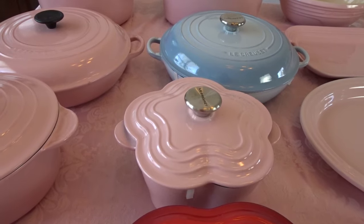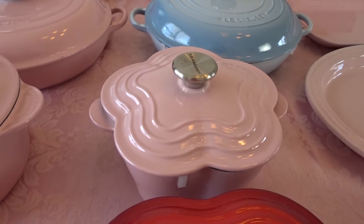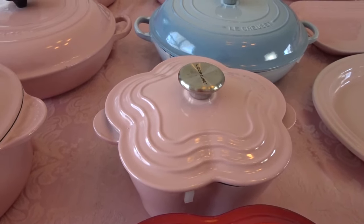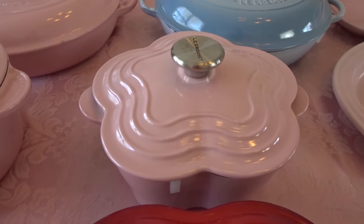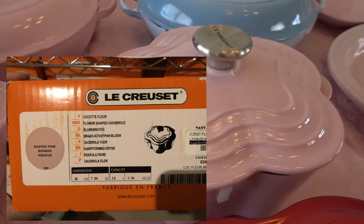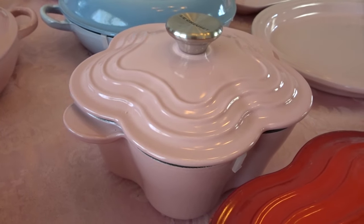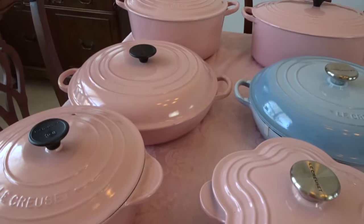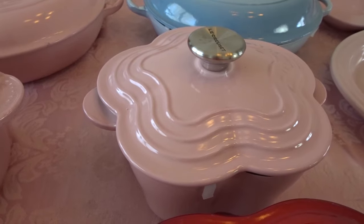Now let's move on to some of the cuter shapes. I have a two and a quarter quart flower casserole — or cocotte, I'm not sure of the pronunciation, but I'm trying to be as specific as what the box told me. So the box does call it a casserole slash cocotte. And this one actually lists three colors — no joke. It says chiffon pink, and underneath that it says bonbon, and underneath that it says hibiscus. So if anyone can explain that to me I'd love to know. I don't know why it's got three different names. I just assume it's chiffon pink like my other pieces, but this is how they can be really confusing on their colors.